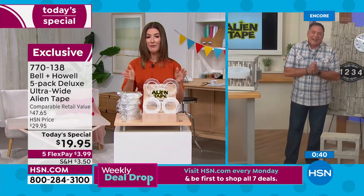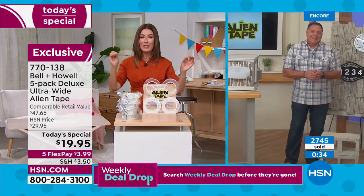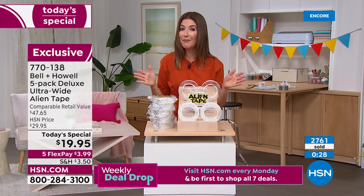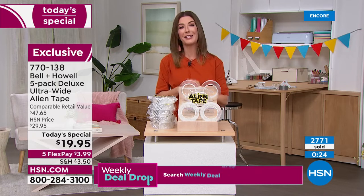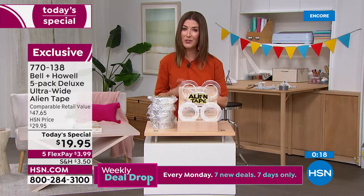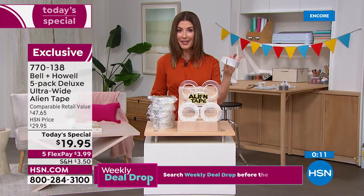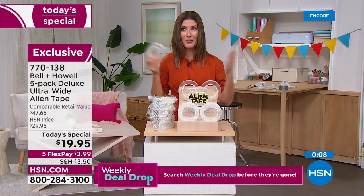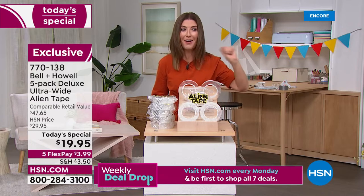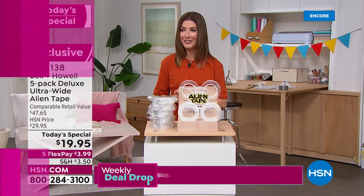Thousands of you have placed your order and hundreds are on the phone lines. If it almost looks too good to be true, I really want you to try it — because trying it is believing it. There's a reason we've sold over half a million rolls of Alien Tape here at HSN. We've never had a deal as good as this one — it's our best value of the day and our first ever today's special featuring Alien Tape. Lock it in right now, item number 770138. The sooner you order, the sooner you'll cross everything off your honey-do list.